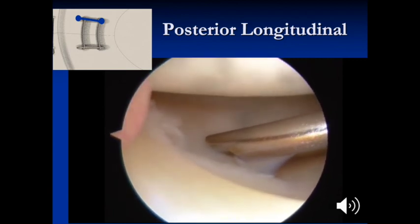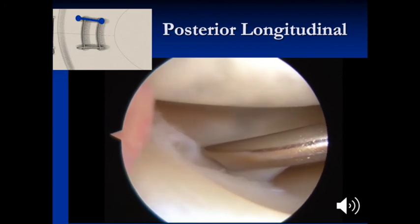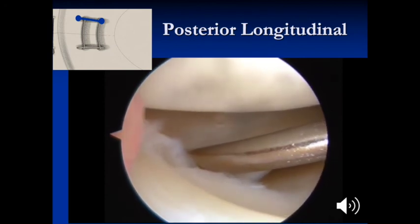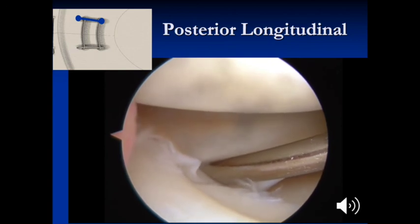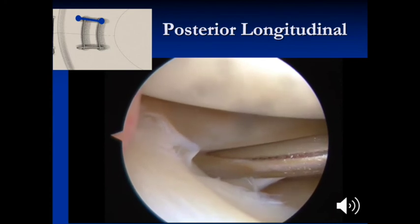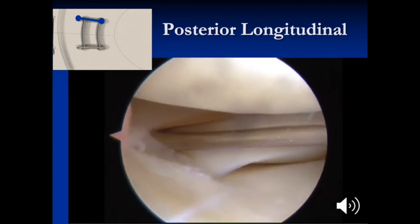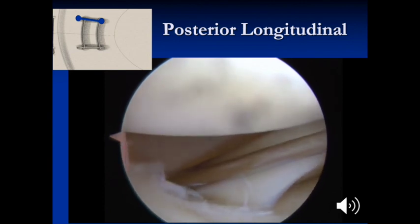The needle is advanced into the meniscus a few millimeters, and then the guide is placed more anterior in order to aid in reducing the meniscus tear. As the suture is pulled through the capsule, this will aid in the reduction of the tear. Next, the outer suture is placed.